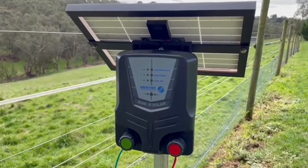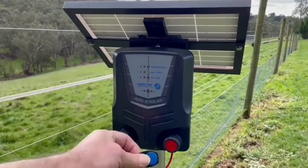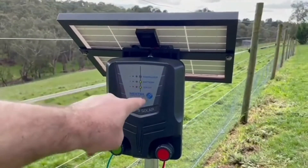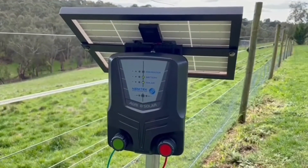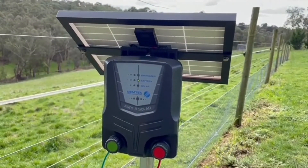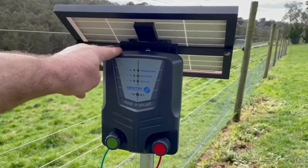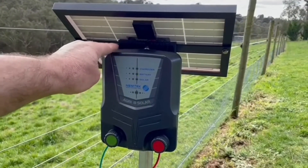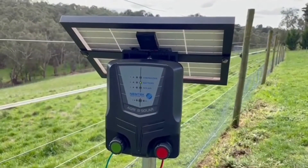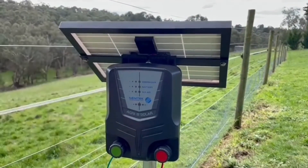To turn the energiser off, present the tag back to the symbol. You'll hear two beeps and the energiser is now off. These two lights will stay on for approximately a minute or so, as the energiser enters a deep sleep or hibernation mode. This means you can store the energiser away for long periods of time without the battery losing a large amount of charge, and it will be ready to go next time whenever it's needed.